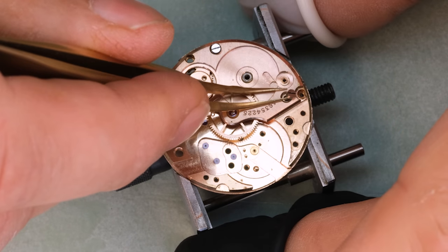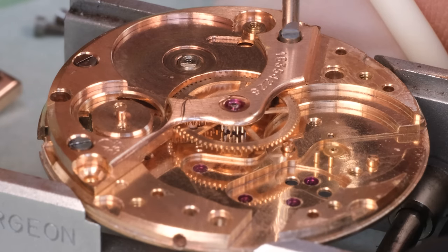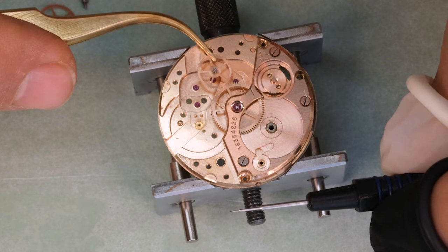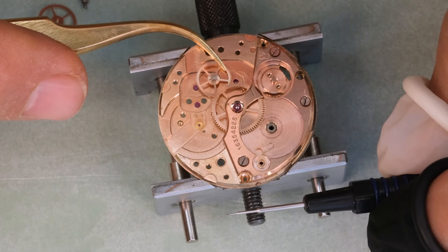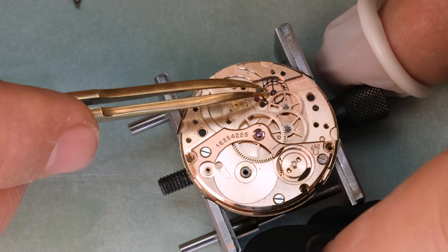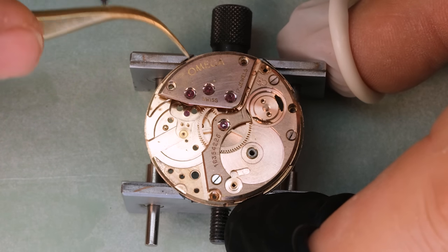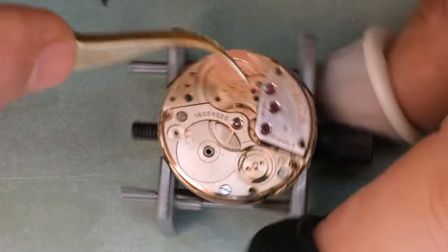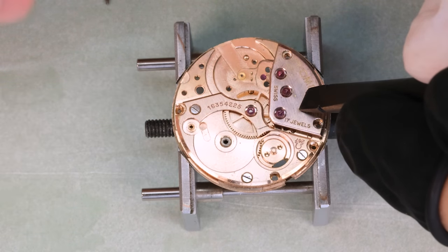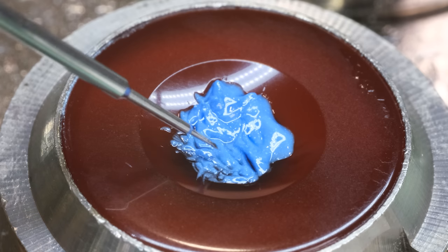This family of movements really crushed it in the observatory tests that were very popular back in the day. The reason for that, and the reason the movement was produced for so many years, is its very simple but very efficient design. You might notice that the barrel is actually really big compared to the size of the movement itself, and the balance is also very, very big relatively speaking. Compared to most watches, the balance covers pretty much the whole radius of the movement, and a bigger balance lends itself to more precise timekeeping.